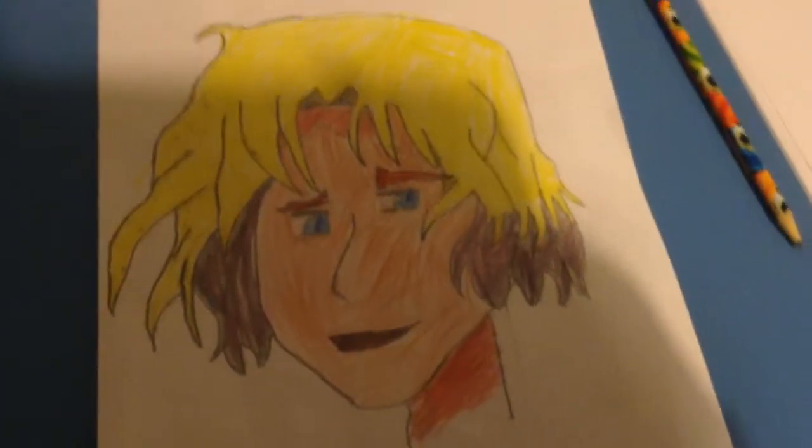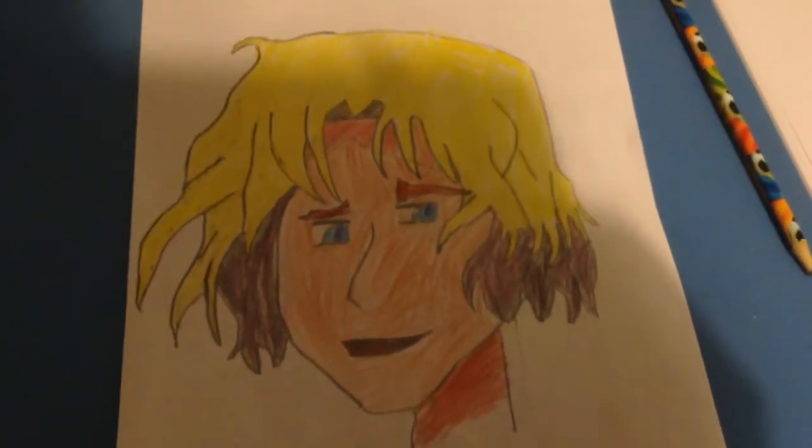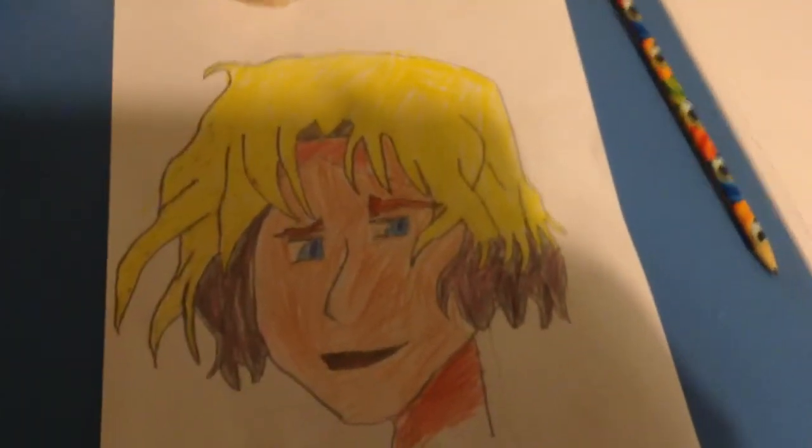If you want me to draw anything, leave it in the comments. If I don't know what it is, I'll look it up and then I'll try drawing it. Okay, thanks guys, see you next time, bye!